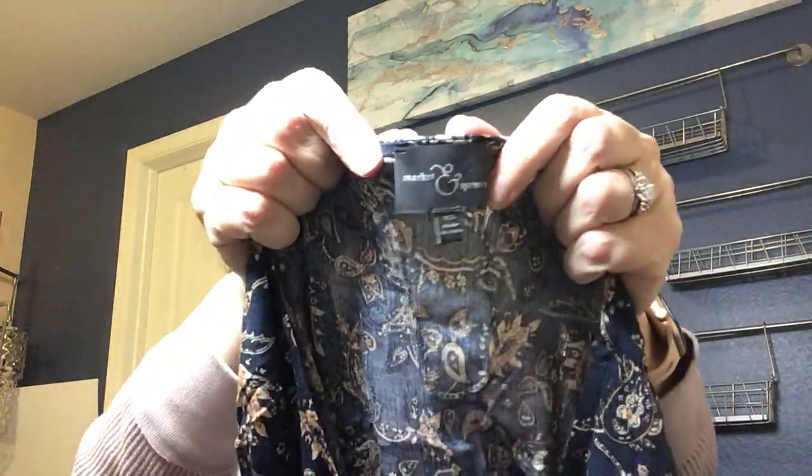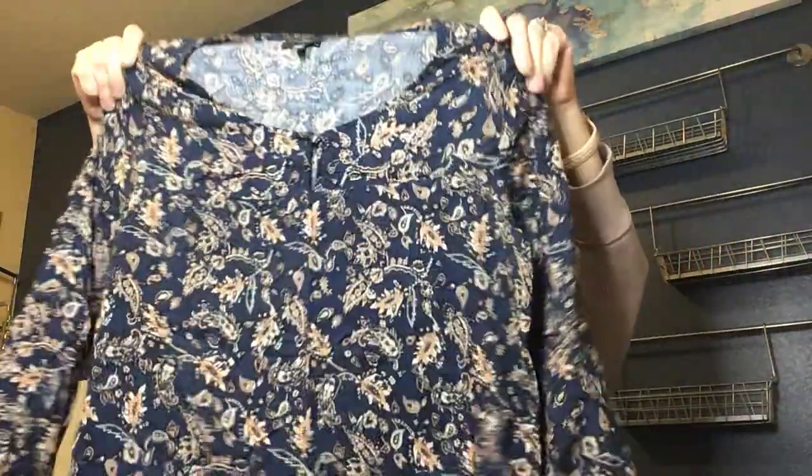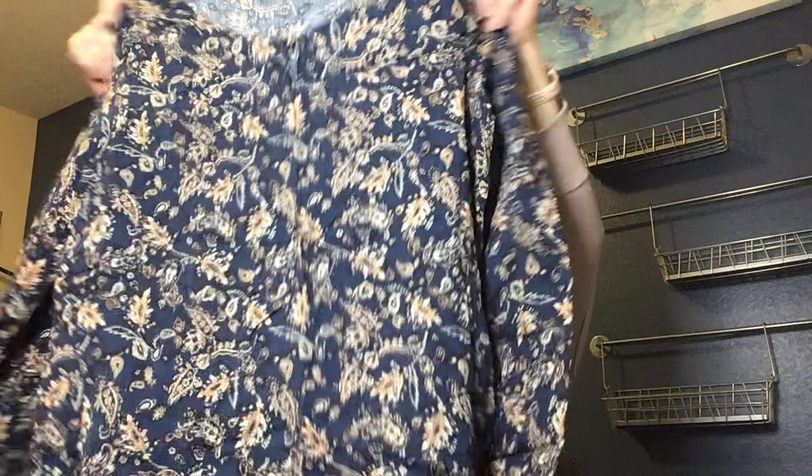Next is Market & Spruce — kind of a peasant top with a cute sleeve and a print I like. But look at the bottom: it has a really pretty embroidery detail. I'll probably list that just because of that embroidery. That's the kind of thing I like to list — something that has embroidery or some special detail that makes it a little bit more interesting.